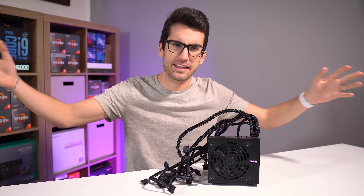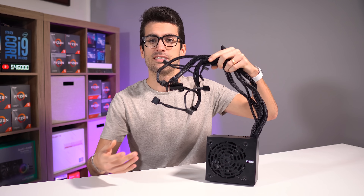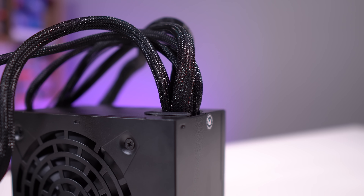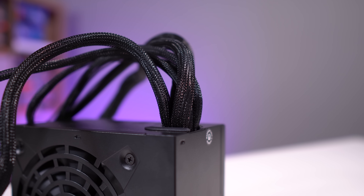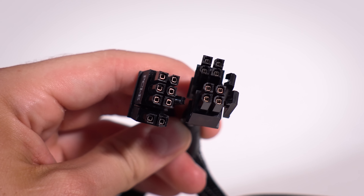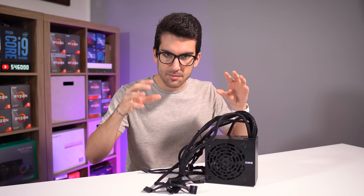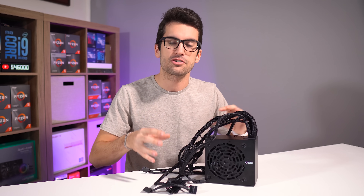If you're wiring up your first power supply, you might be a bit intimidated by all of this. And I get it. Installing the PSU was one of the most confusing aspects of my first PC build as well. There are connectors that look virtually the same, and there are some that are split in two. So in this video, we'll quickly and precisely run through what each cable does and where each should be connected.